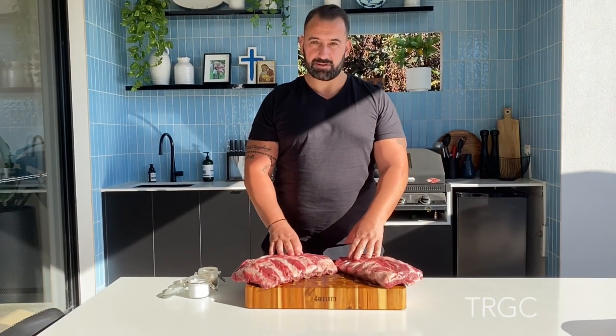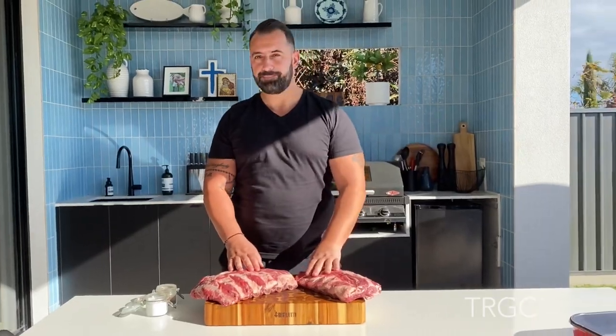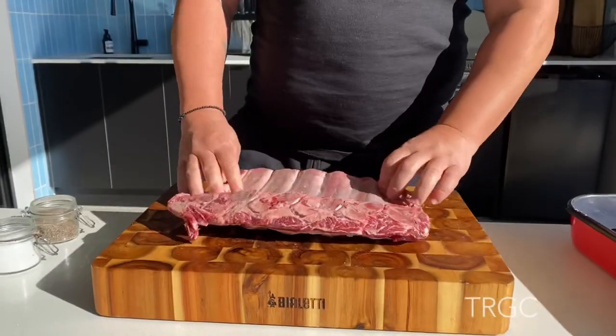Hi guys, welcome back in my kitchen. Today we have beef spare ribs on the smoker. Simple, just salt and pepper.